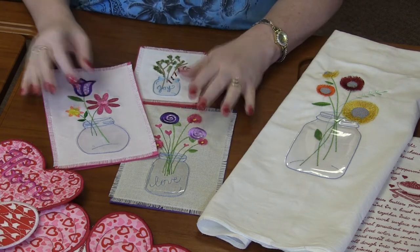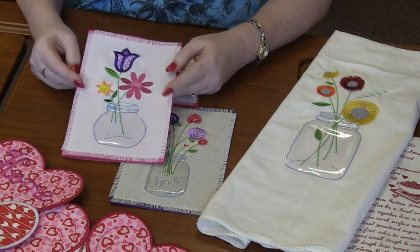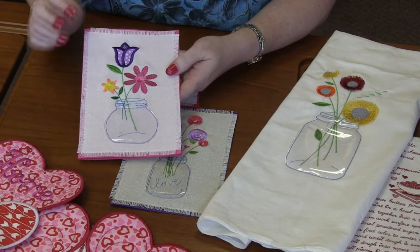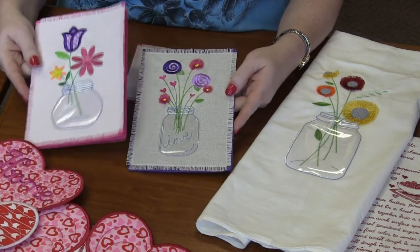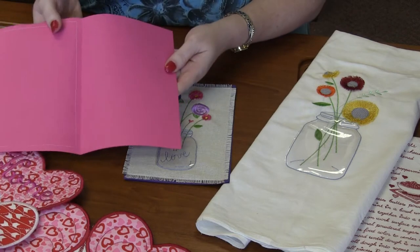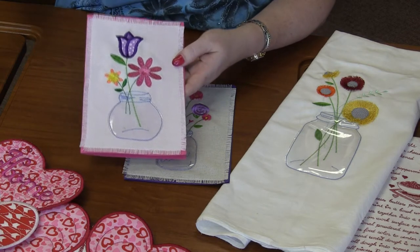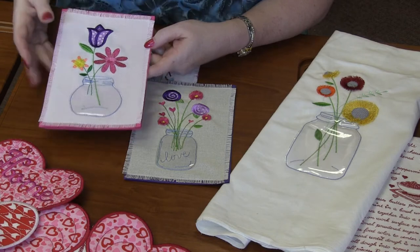There are six different designs, each featuring flowers in a mason jar. This first one is a total spring flowers design with an adorable tulip. These two were done on cross stitch linen and then sewn onto card stock to make cards for birthdays, valentines, or just happy spring. The mason jar uses clear vinyl as a basic applique fabric over the top, giving it a cute glass mason jar look.